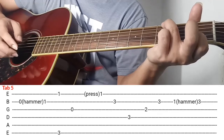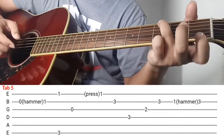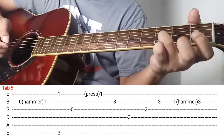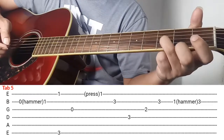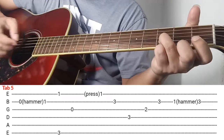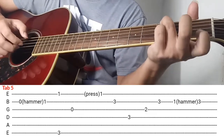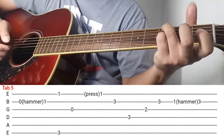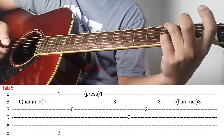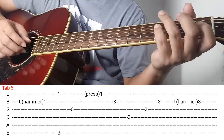Ganon, so next natin is — nakadein itong index nyo rito, i-press nyo yan and then next is ganito. Itong ring finger nyo ilagay nyo rito sa 2nd string ng 3rd fret, press and then kalabit. Ang gamitin nyo pala pang-dein is yung pinky nyo. Ganon, pinky ang gamitin nyo pang-dein.